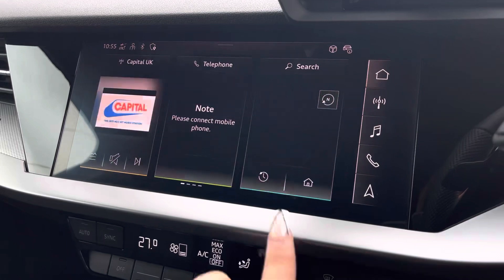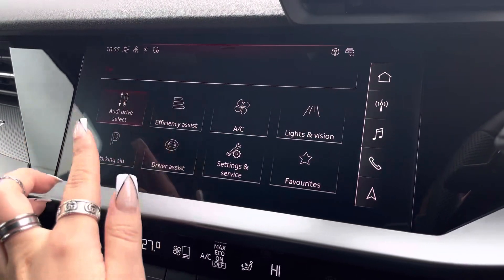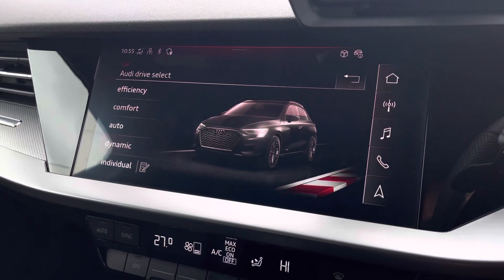It also comes with Audi drive select, allowing you to put the car in any mode you'd like — for example, dynamic for more of a sporty drive, or efficiency if you're going on a longer drive and want to save some fuel.